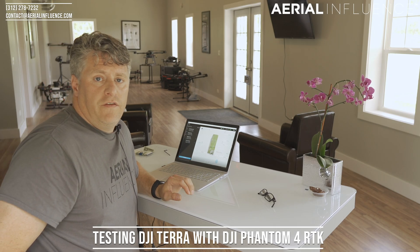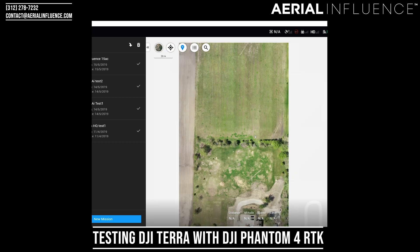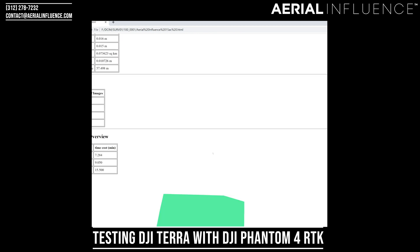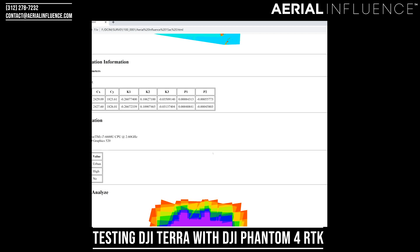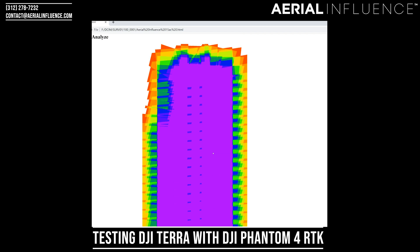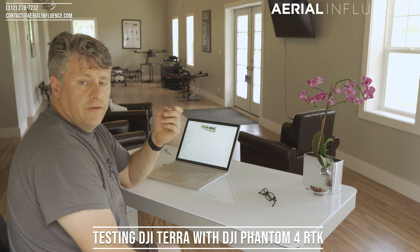Okay guys, we're back in the office. We're going to see the outputs that Terra gave us. This is the interface for Terra, and you can see our 15-plus acre map that we created. We're going to take a look at the DJI Terra quality report — this is similar to the Pix4D report. It gives us our 2D map, different types of information, RTK status, our digital surface model preview, camera calibration information, the type of computer that you used, and the overlap that you get.